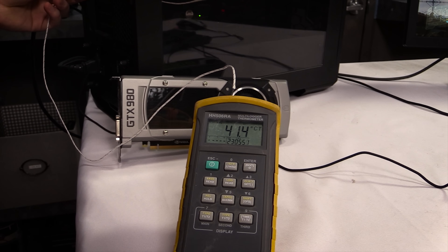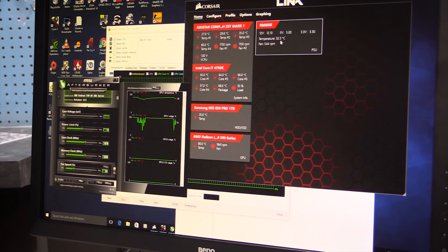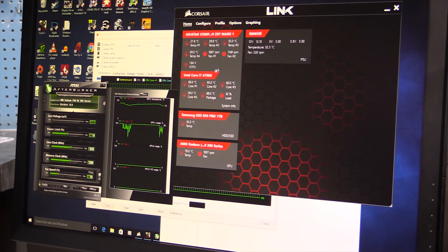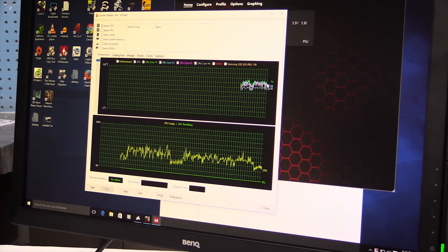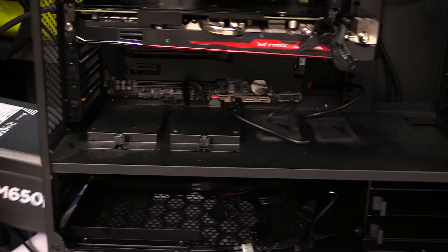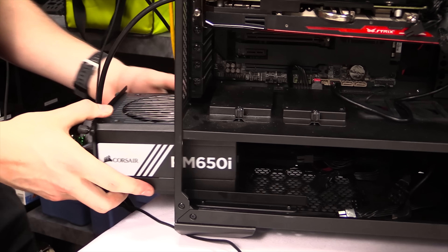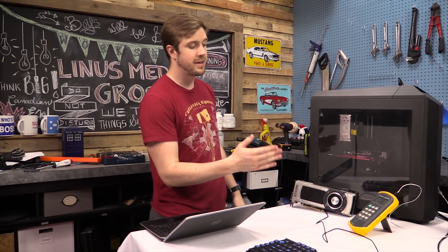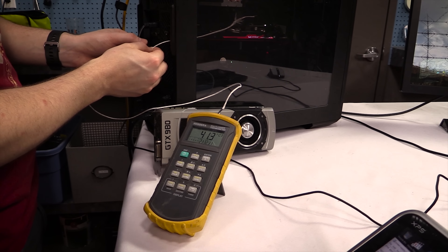We're gonna wait 10 minutes so everything can heat up. The first test is done. Our ambient outside the case is about 25.4 degrees. Taking the thermal probe off the front, the ambient temperature inside the case looks like about 41.5 — which is actually quite hot. The power supply is running at 32.5 degrees Celsius at an RPM of about 530. The graphics card was running at about 87 degrees Celsius, and the CPU was running at about 72–74 degrees Celsius.